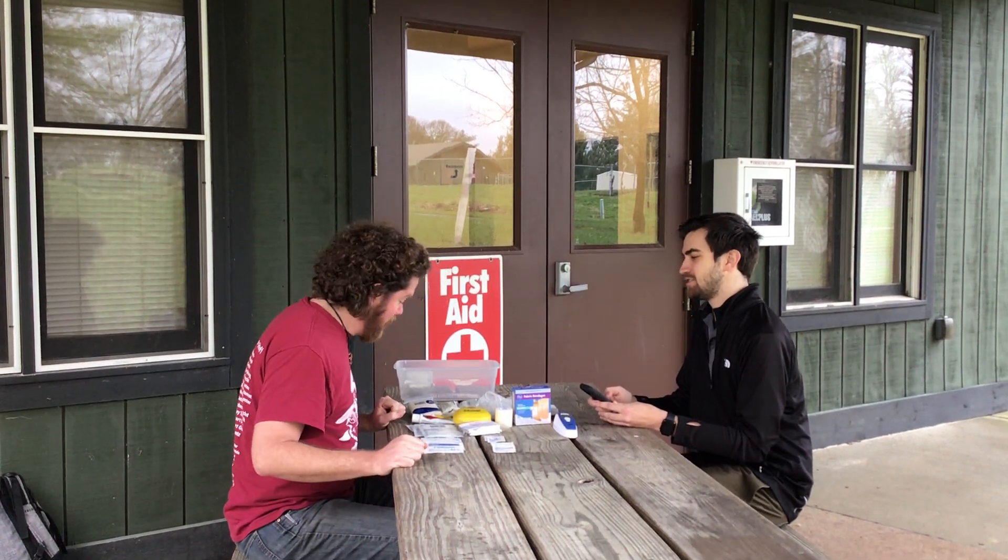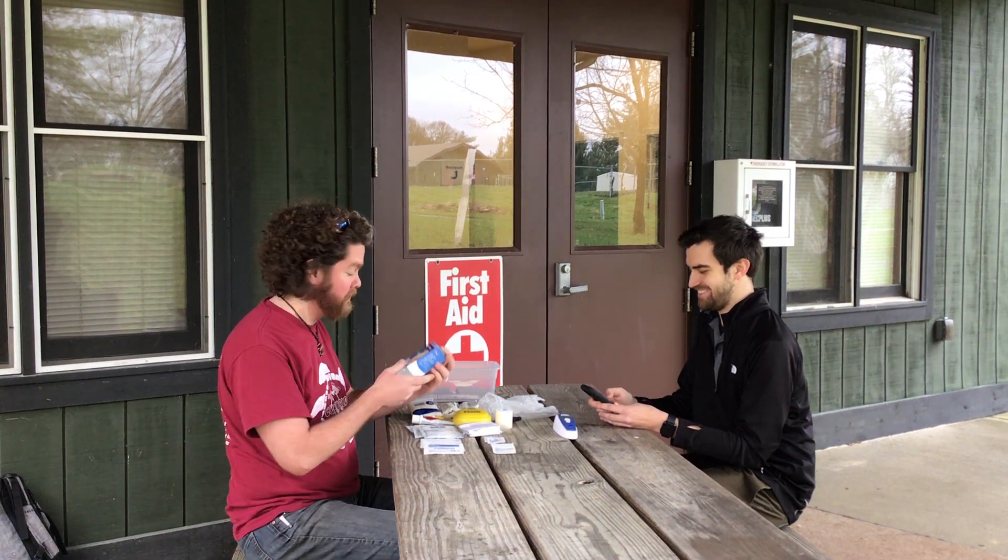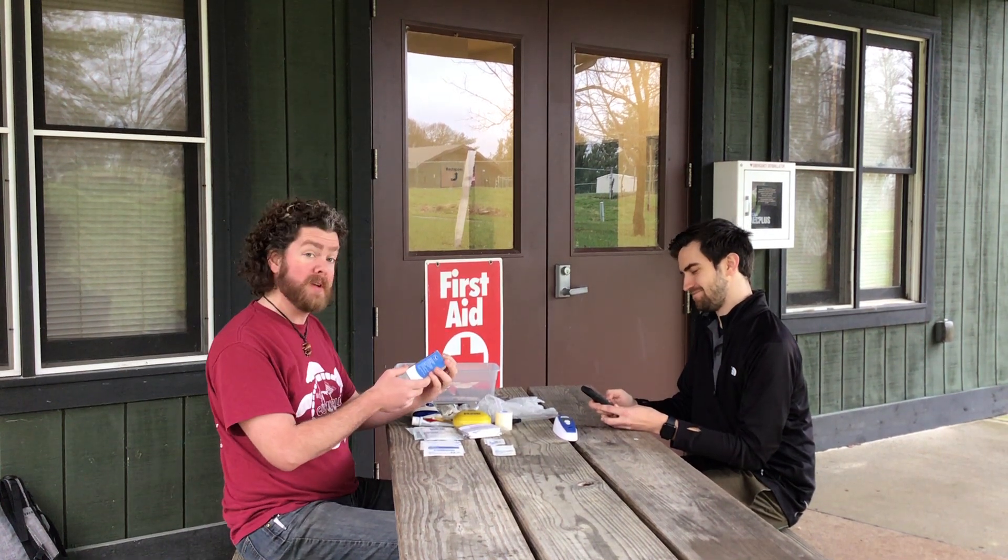25 adhesive bandages in assorted sizes — to help with your boo-boos and boo-hoos.